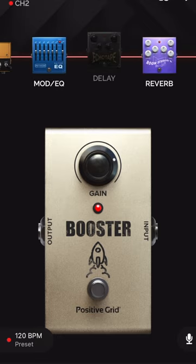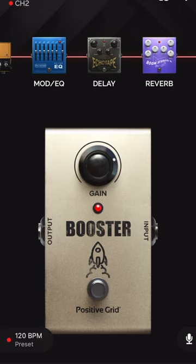And then everything you'd have in the loop — I don't know if I could put EQ in the loop, maybe that's the right place to put it — but let's add the delay in. That sounds way better with the delay in. Yeah, it's nice.